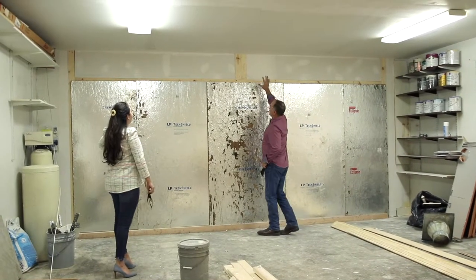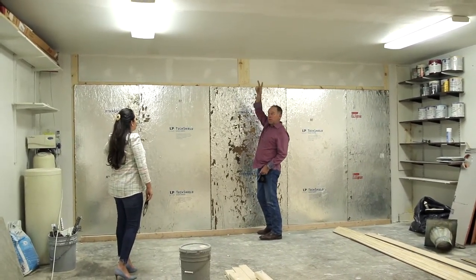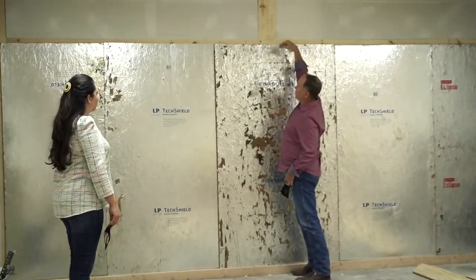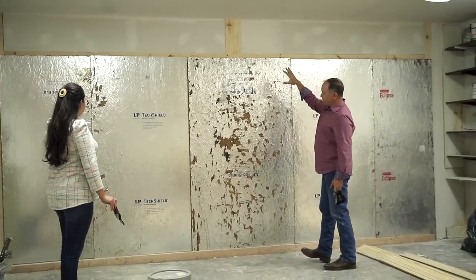So in here we can see where we've already sheetrocked it and trimmed it out for the garage door opener — it's going to be one center one. We caught this project a little bit after they had built the header, but there's a brand new header in there. It's a micro-lam beam that goes all the way across. That was all changed out and you really can't tell from the inside.